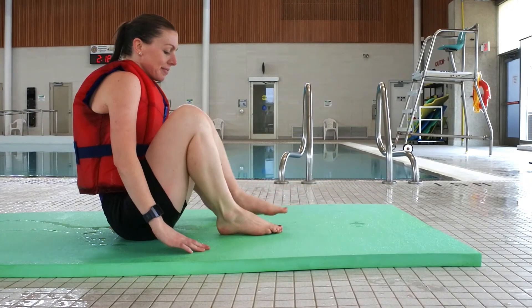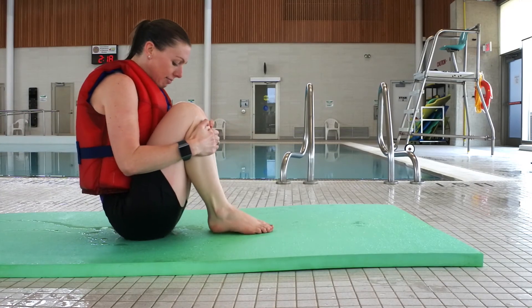You can always practice this position at home on the ground or on a soft surface. Remember, no ice is safe ice. Stay ice smart.